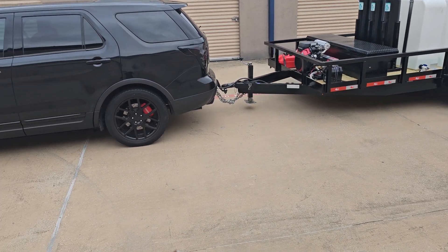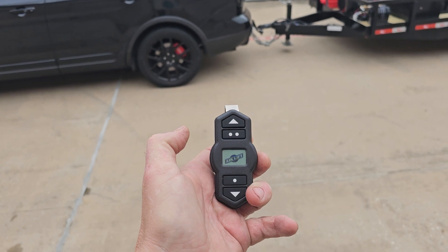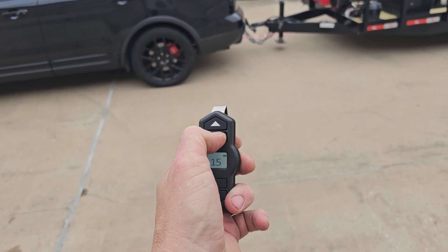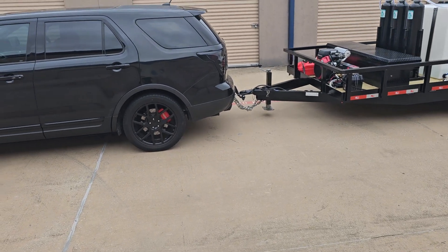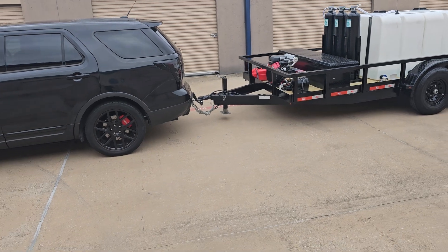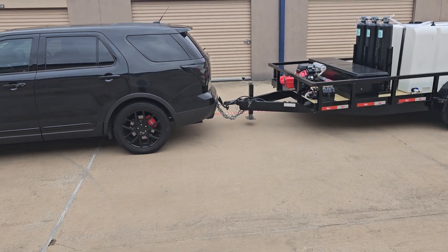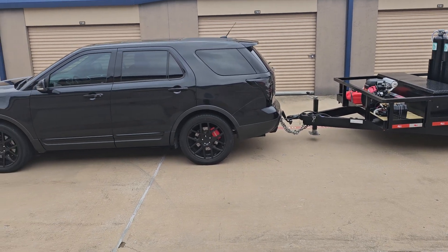So you can always do airbags. Let's see what the preset is — I think the upper level preset is 35. That makes a big difference in towing. It keeps the trailer from sagging the back of the vehicle. It just makes it a lot more stable for pulling.